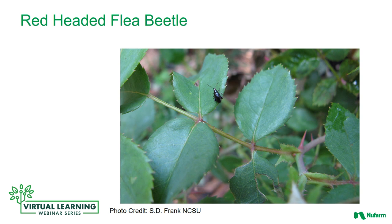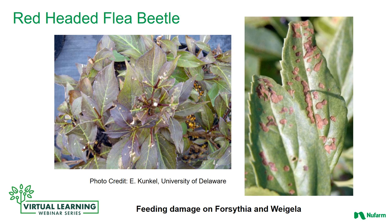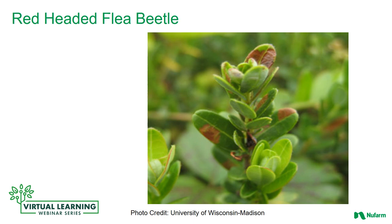In regards to feeding, the red-headed flea beetle adults chew holes in tender leaves, or feed through the upper or lower leaf surfaces of plants with thick leaves. Here are some signs of feeding damage on forsythia and weigela, as well as on boxwood.